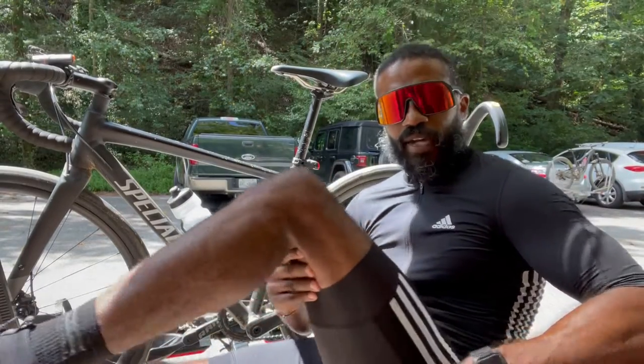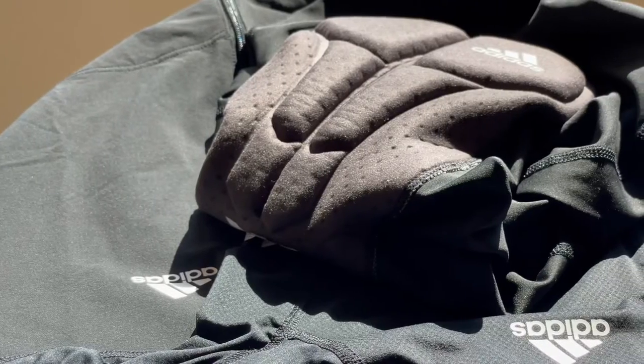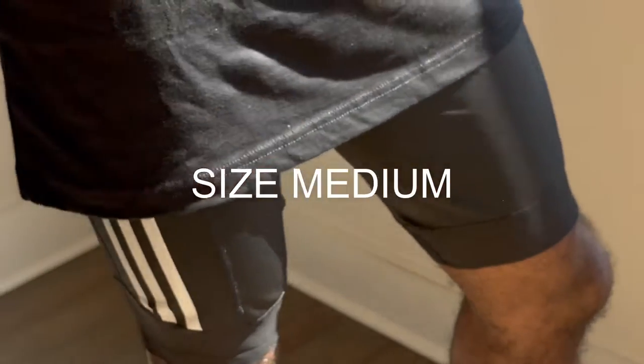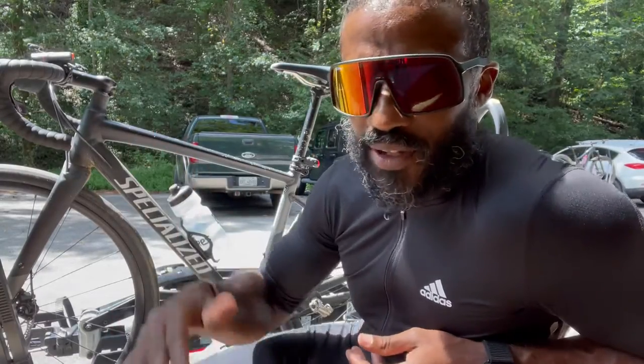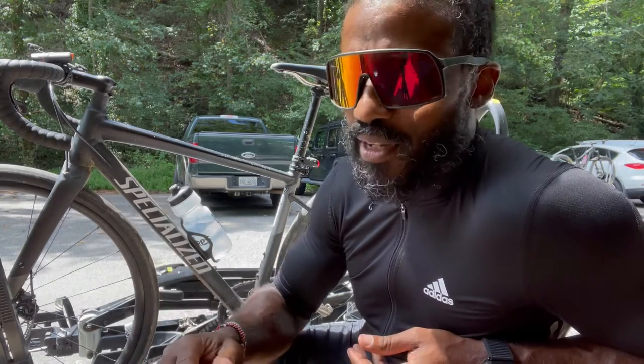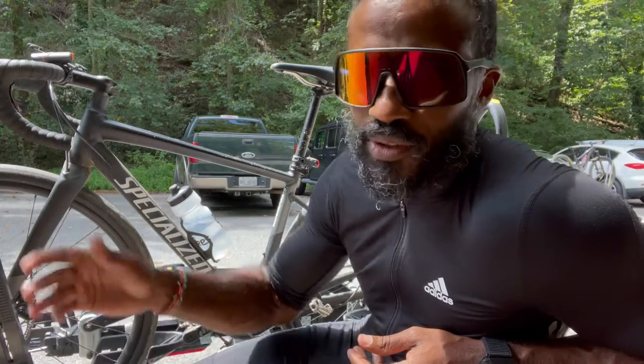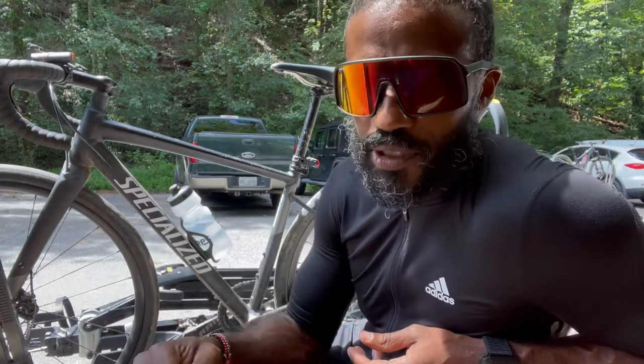So, the shorts. What do I think about these lovely shorts? These shorts are awesome — super comfortable. They dry fast, stretchy, all that kind of stuff. They're much better than the cheap shorts I used to use from Amazon, the ones that are like $35 for the whole kit. These things are much, much better. Much more comfortable.